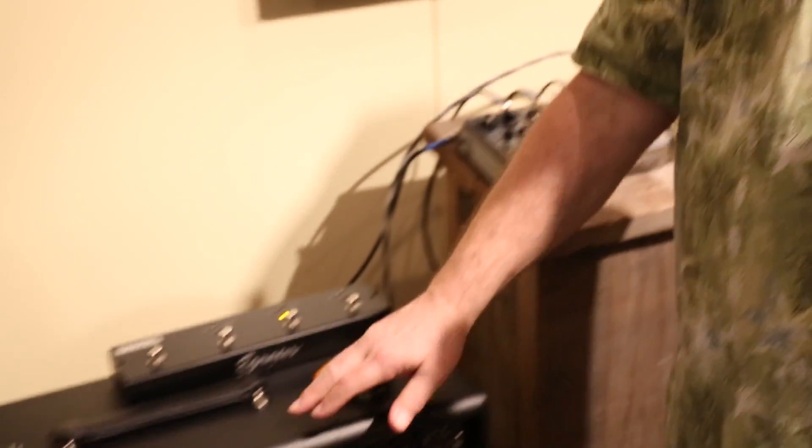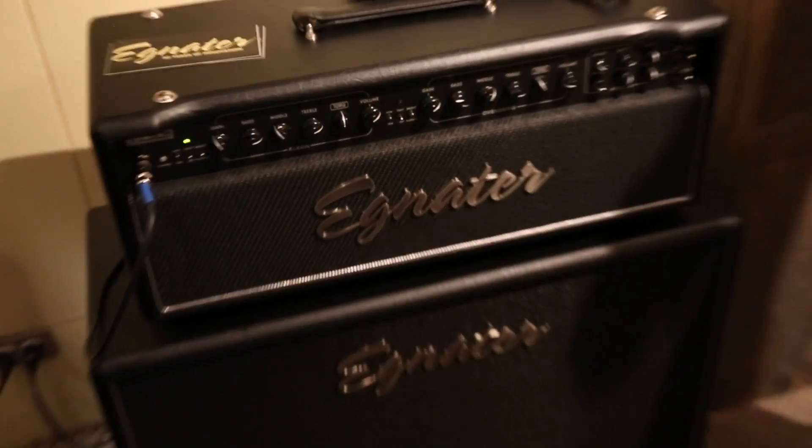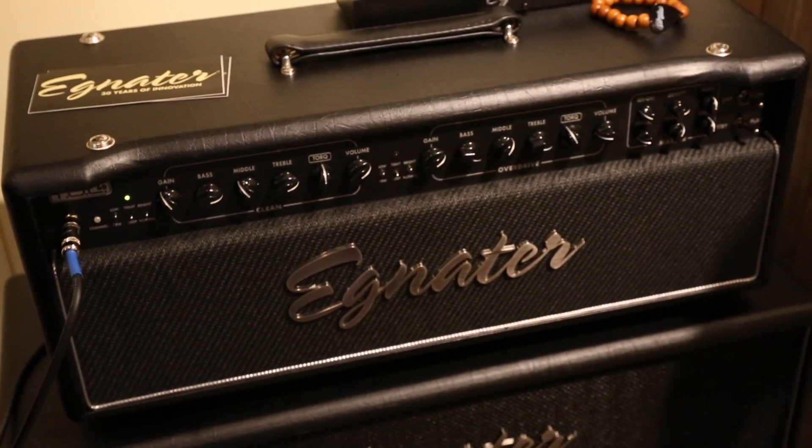Hi, I'm Bruce Agnator. We're here at the NAMM show 2014 in Anaheim, California. I'm here with Roman from Schnobel, and we're going to show you a couple of new things we have. One is the TOL60 guitar amplifier — it's all tubes. It's kind of an updated version of our Renegade model.